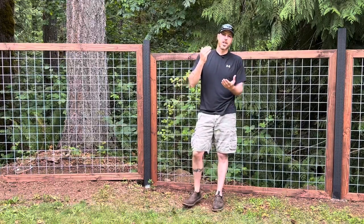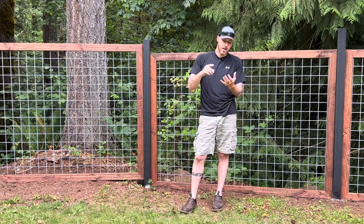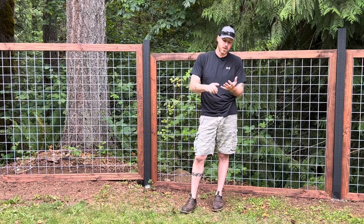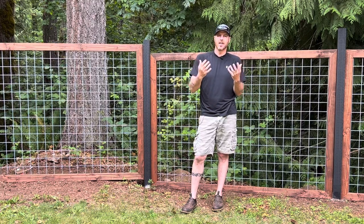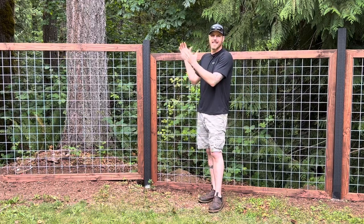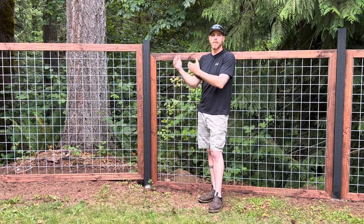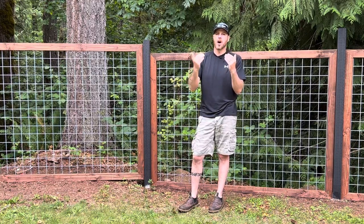Now in extreme slope conditions, which I'm about to show you, this could be a big problem. You could either have to add a whole bunch of soil, rock, or cinder block — it might not look good and it might become a lot of work. I want to keep my design looking the same, so I'm going to show you how I'm going to fix this problem using hog wire.